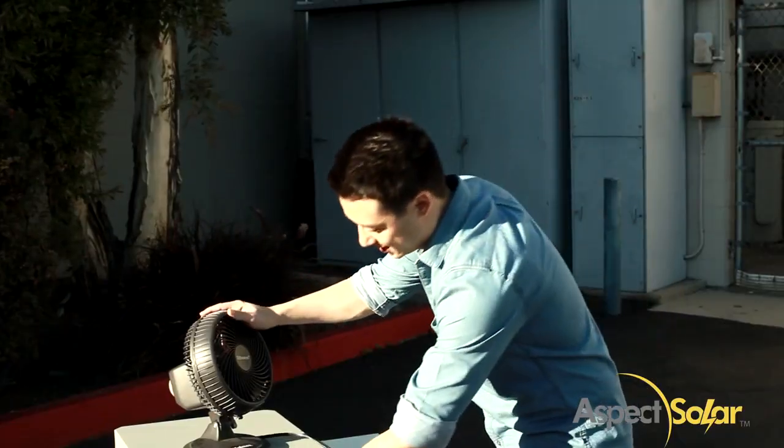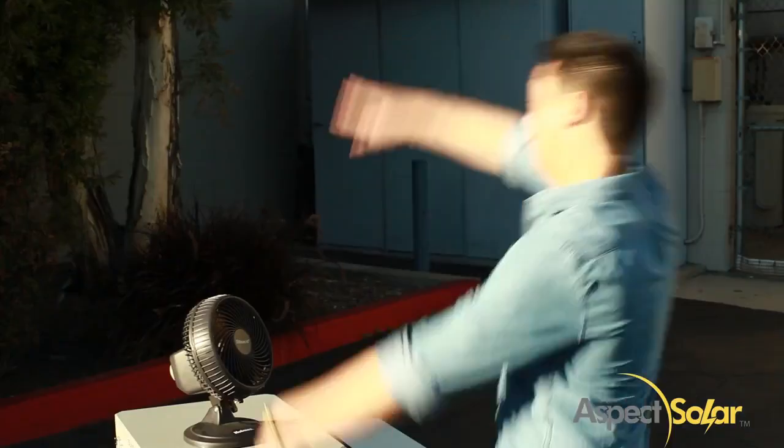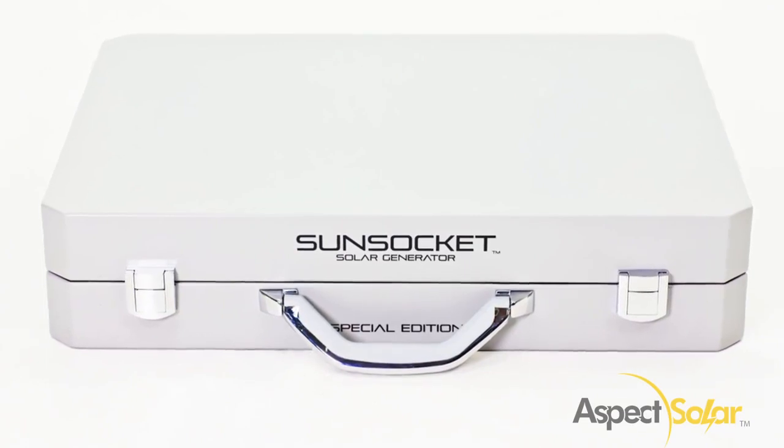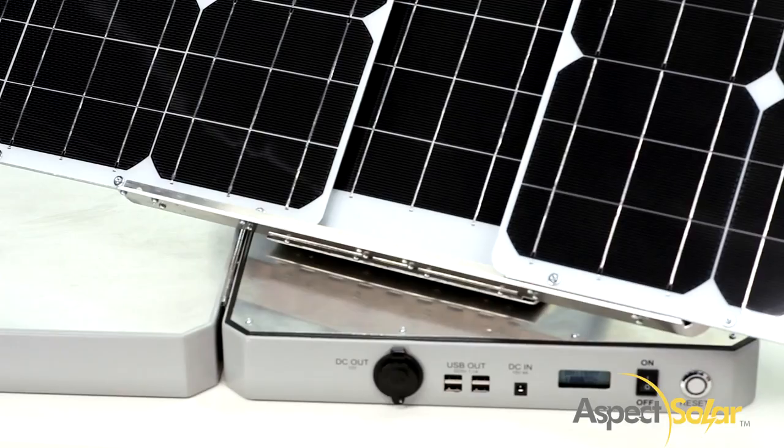Looks like someone is a fan! Simple. Powerful. Portable. Power up with the Sunsocket Generator today!